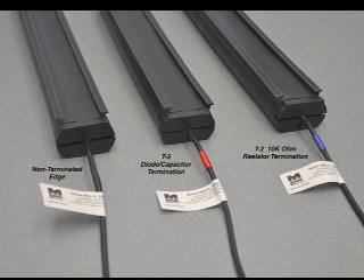The tester is designed to test the three most popular types of edges: the T2 edge, which has an internal 10K ohm resistor termination; the T3 edge, which has an internal diode capacitor termination; and the non-terminated edge, which has no internal termination.